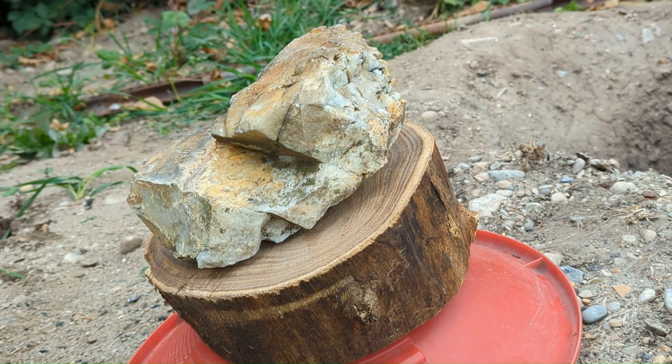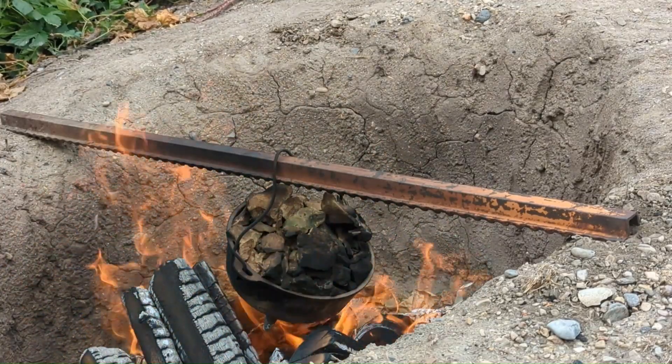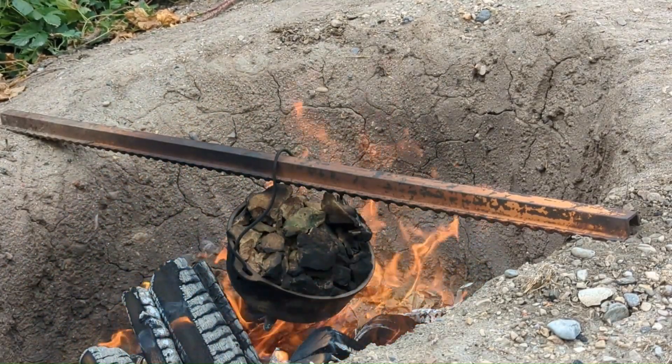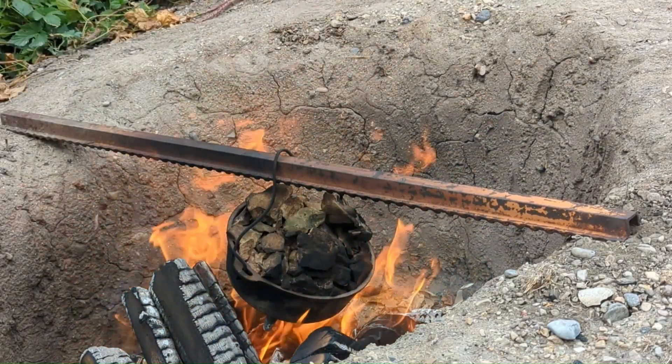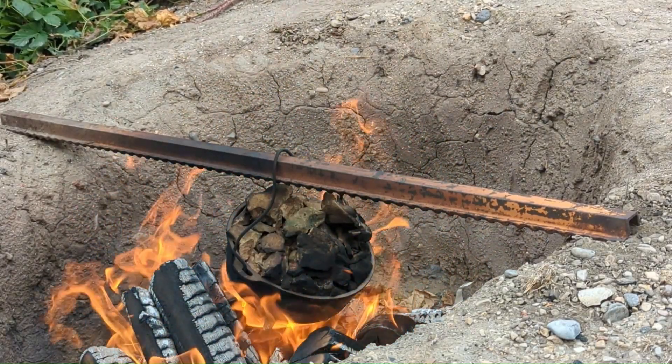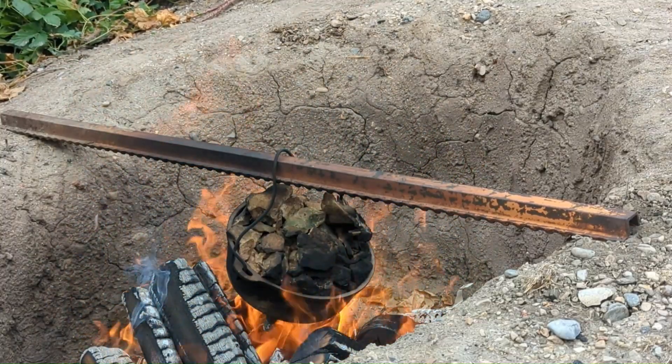I'm going to clean up the piece of quartz real good and have that as a display piece. I decided to roast this quartz because it seemed extremely hard while attempting to extract it out of the vein. Roasting the quartz makes it much easier to crush after you've quenched it in water, once it is thoroughly cooked in the Dutch oven.